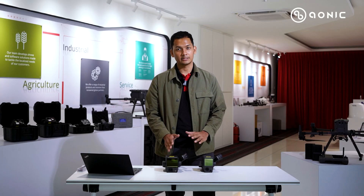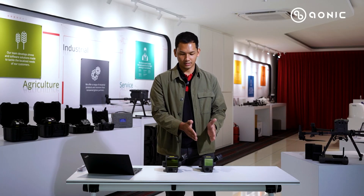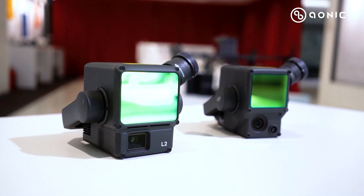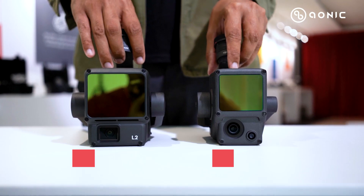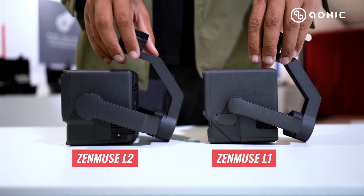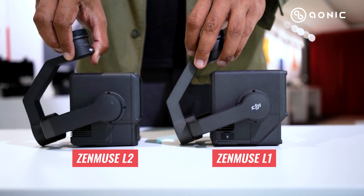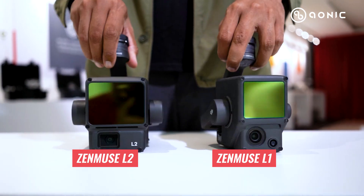Here we have a side-by-side between the Zemmuse L1 and the Zemmuse L2. If you take a look from the outside, the Zemmuse L2 in terms of size is a bit bigger compared to the Zemmuse L1, due to the improved LiDAR module and also the visual camera.